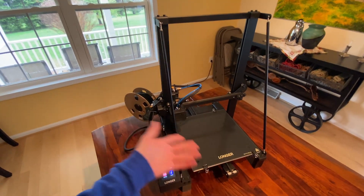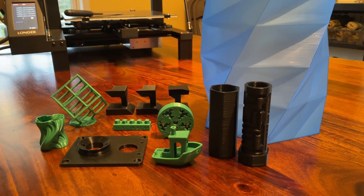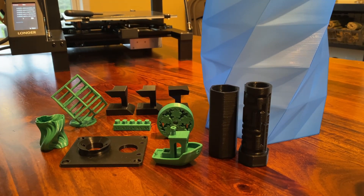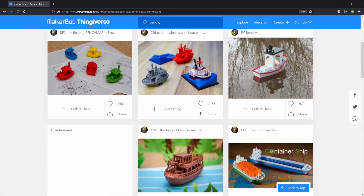I could talk all day about this printer, but instead I'm going to actually print some test models and let you judge the quality for yourself. If you would like to see a more exhaustive pros and cons list after this video, check out some of the links in the description to other reviews. First up, we have the most common benchmark print, the Benchy.